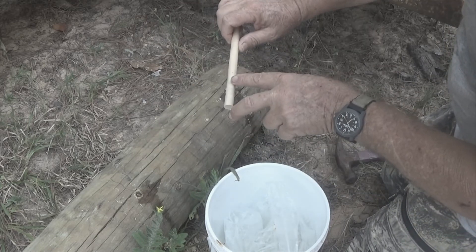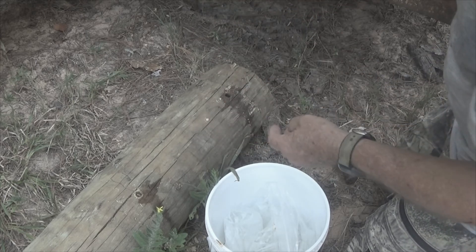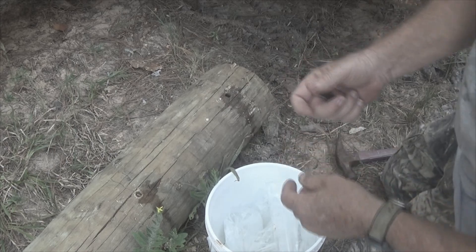This will soak for about 45 minutes. So: shove it in, cut it, soak it, drive it in, and we'll be done. Dysfunctional Vet, out.